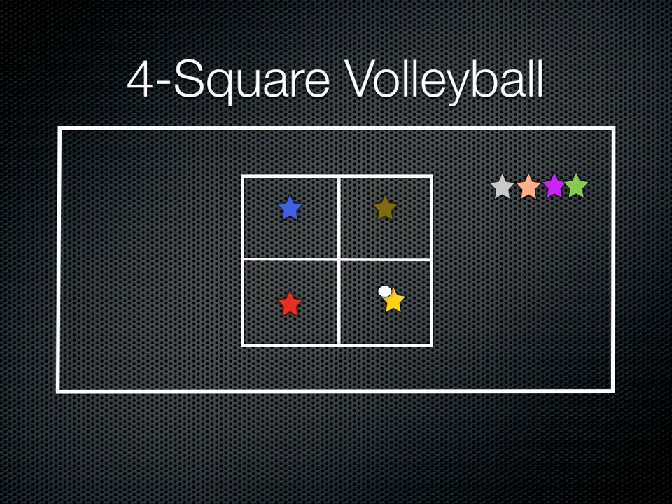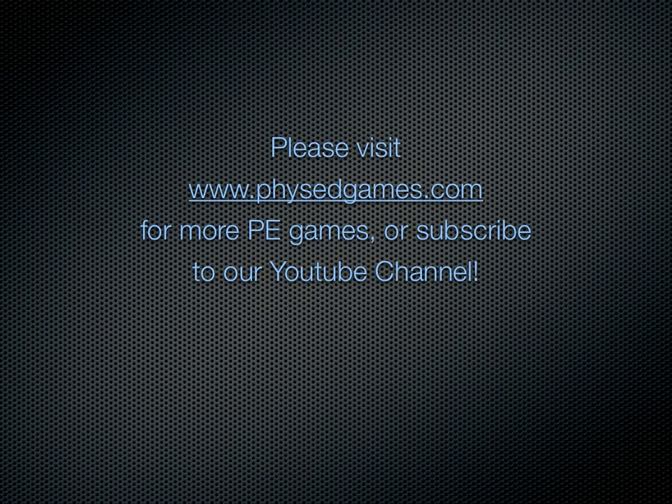If a player hits the ball out, or if it's a bad bump or something, then they have to leave the square. And that's it for this game. Thank you.